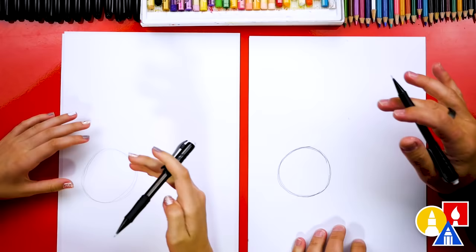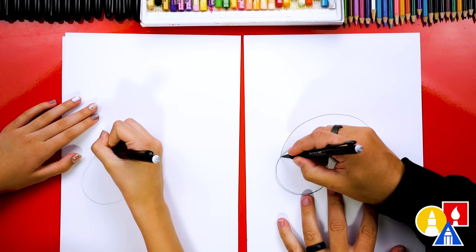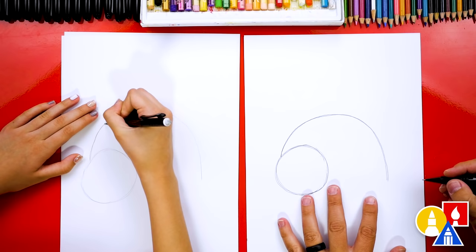Now let's draw the top curve to the shell. We're gonna draw an upside down U or a rainbow line. We're gonna come up and then back down, and then go over that again just to make it a little darker for our friends to see. Good job! I like that yours is even bigger than mine.